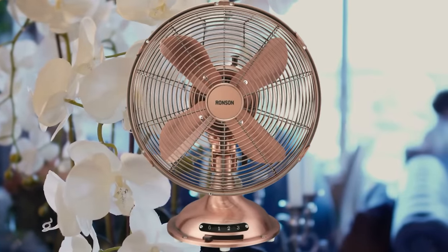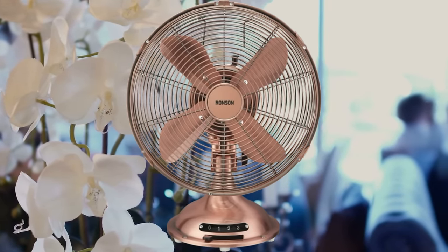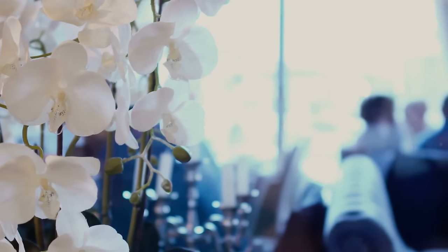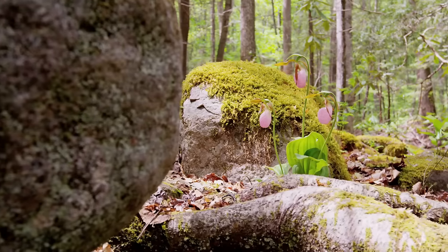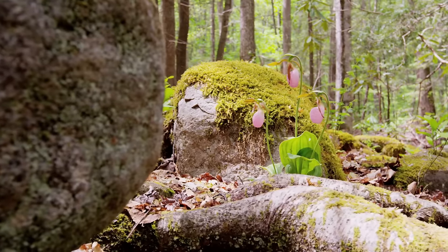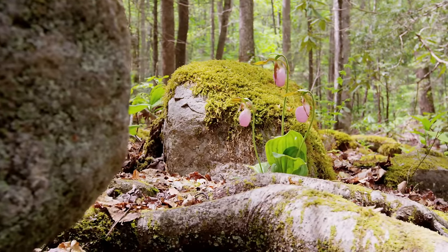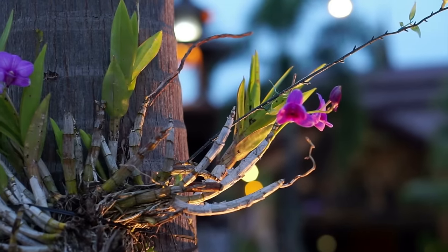Tip 10: Provide gentle air circulation. Because orchids aren't grown in soil, you must provide air circulation to keep the roots healthy. In mild months, you can open windows in your home to provide a gentle breeze. Otherwise, use an overhead fan on a low setting or an oscillating fan directed away from the orchids to keep the air from getting stale or stagnant.